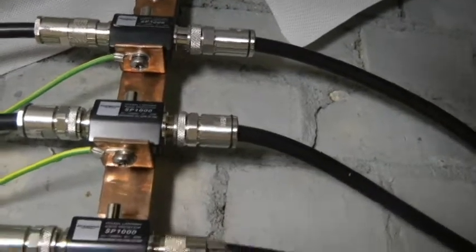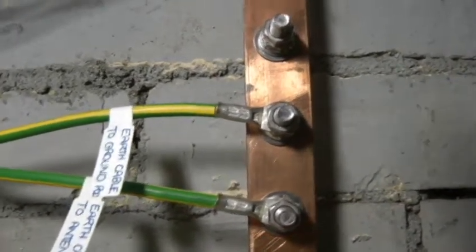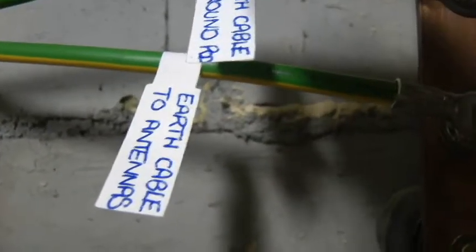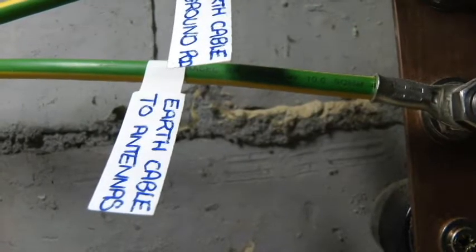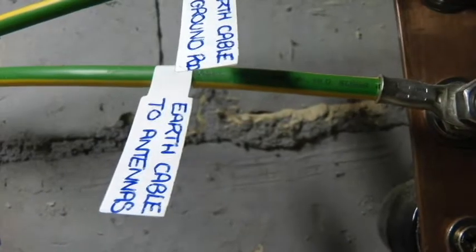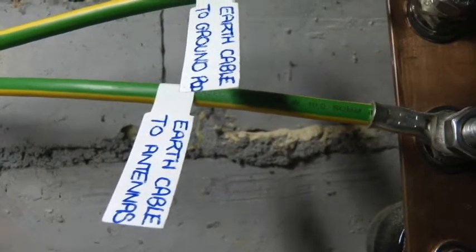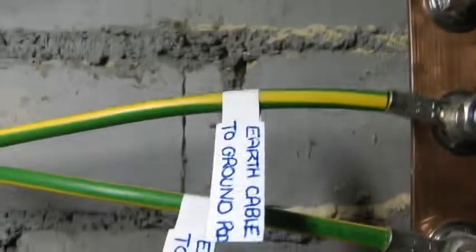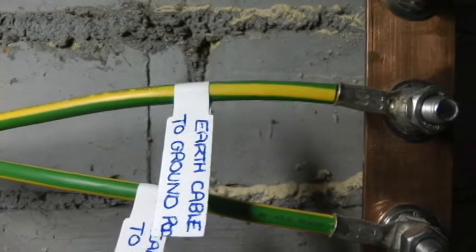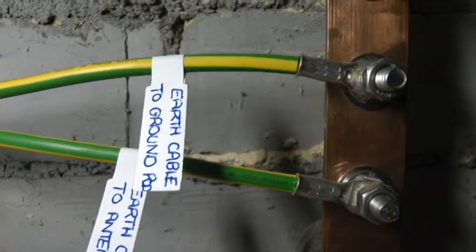Going down from that, at the bottom I've got two earth cables. The very bottom one is labeled 'earth cable to antennas' — that's the one coming in from the roof. I didn't want to run loads of earth cables down the outside, so I've got a waterproof box up there with all the antenna cables going into it, and just this one cable coming down to the earth bar. The cable above it goes to the ground rod.